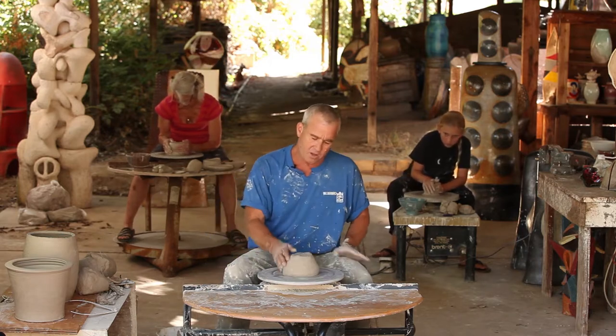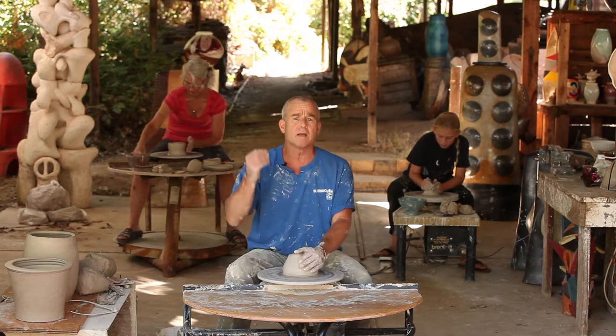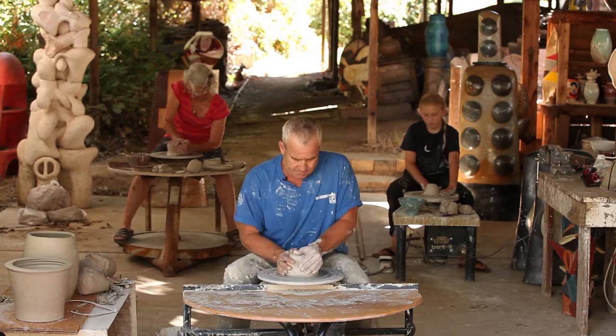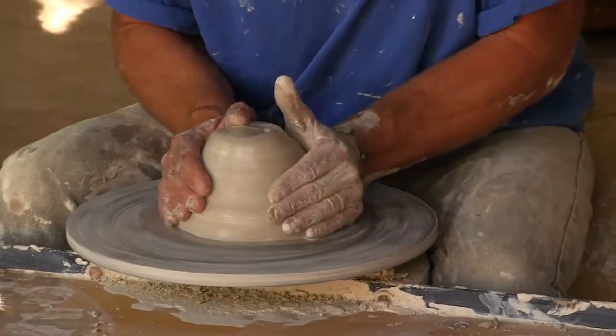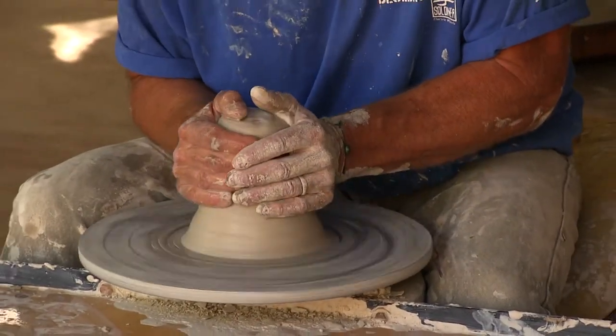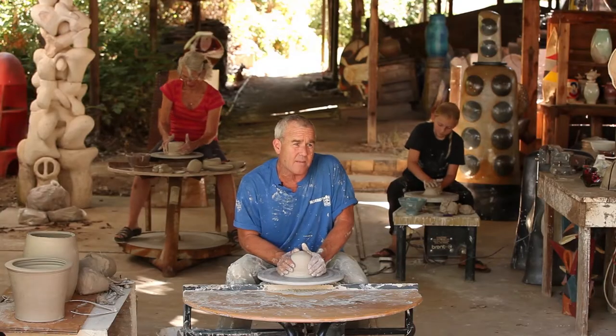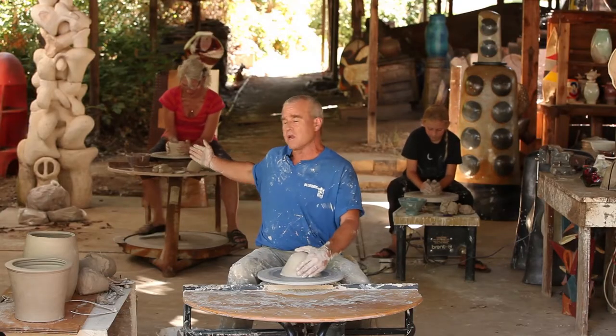When we throw, we balance speed, pressure, and wetness. There are different types of wheels. Andrew's throwing on an electric wheel, as I am, and Jan is throwing on a kick wheel.